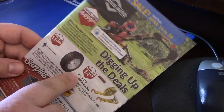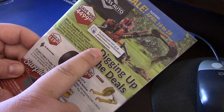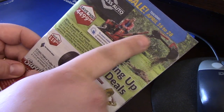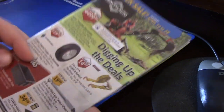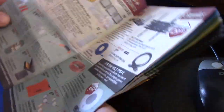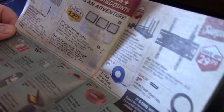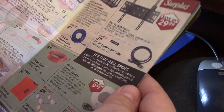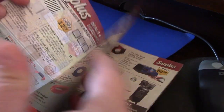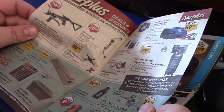The first thing we have is a digger here. I've seen these in the store before, but they seem a little weak. Got some car ramps. Princess Auto is similar to Harbor Freight in the United States. Got a bow there — bow and arrow.